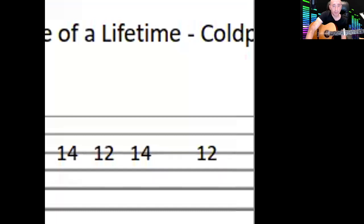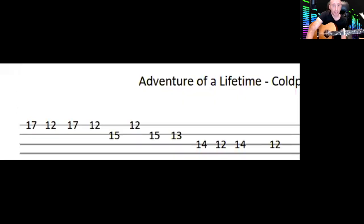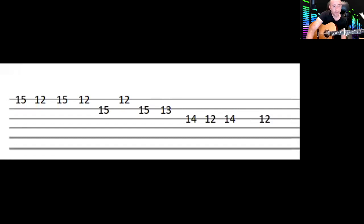It plays that twice. You can see on the music that even though it looked daunting, when you analyze it it's just a repetition. The third line is pretty similar — the only difference is the first four notes change to 15, 12. Then the rest is the same as before.